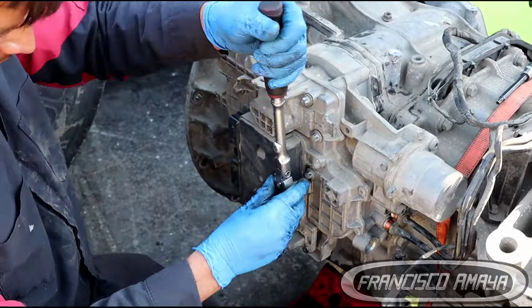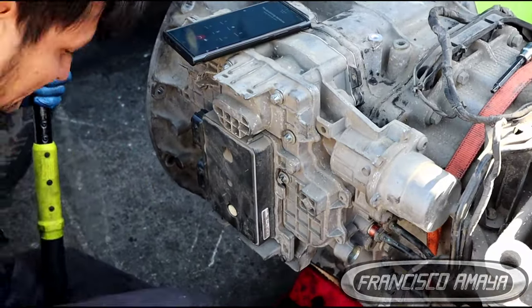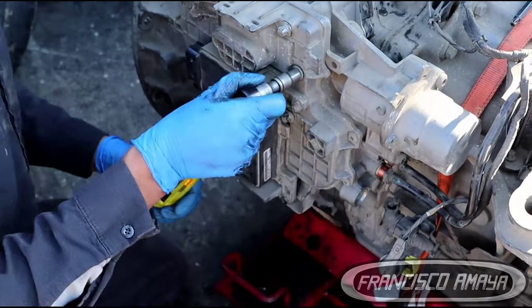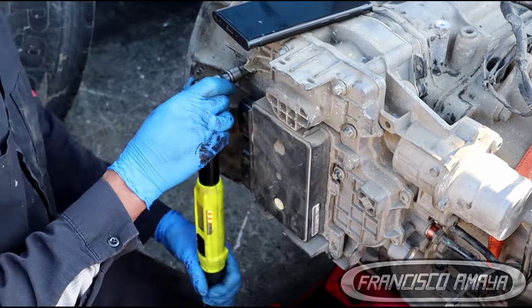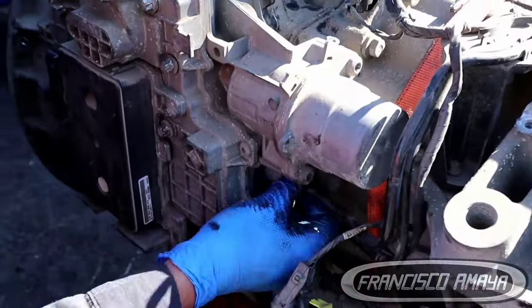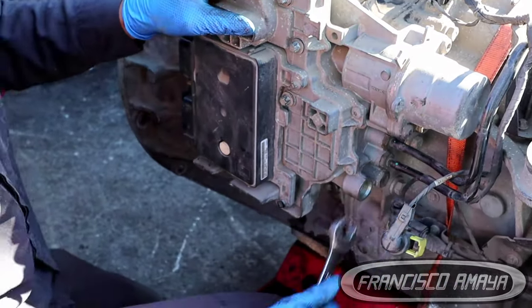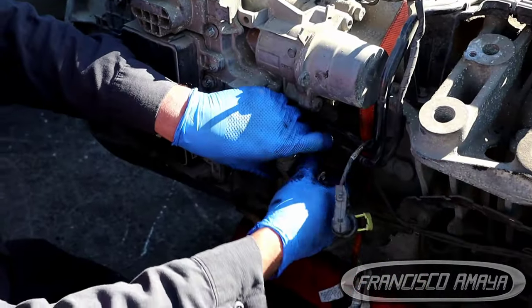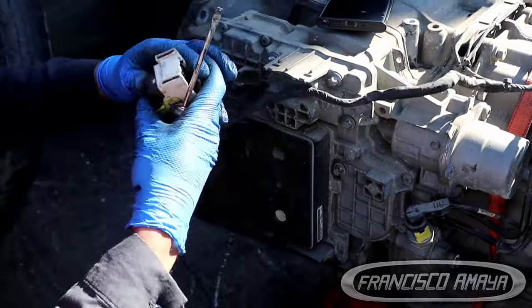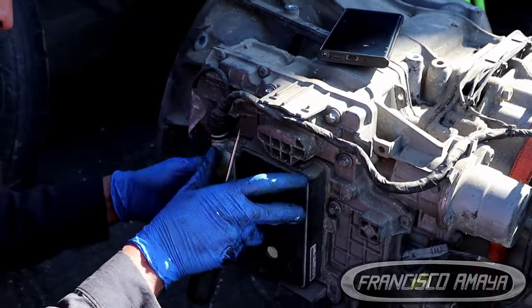Now we have to install the transmission back into the truck and reconnect all the components we removed. This is not a very simple repair — it looks simple in this video but it is not. Removing the transmission requires a lot of effort, and removing that pin requires mechanical knowledge. If you don't know how to do this kind of work, please don't touch it — these transmissions are very expensive and doing it wrong will cost a lot of money.